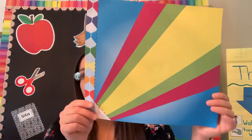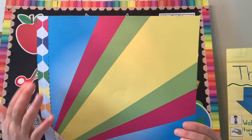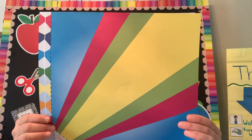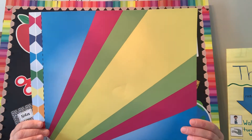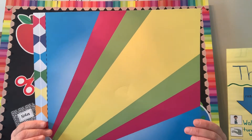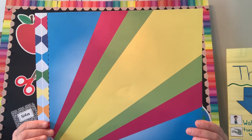I wonder if you can tell what we're going to make today. You can see this colorful page. Today we are going to thank God for giving us life. We are going to say: thank you God for giving us air, thank you for giving us life. May we always praise you with our lives and may the air we breathe make us think of you.